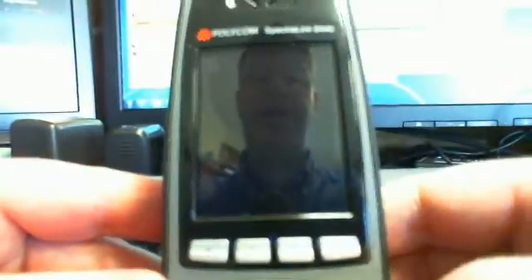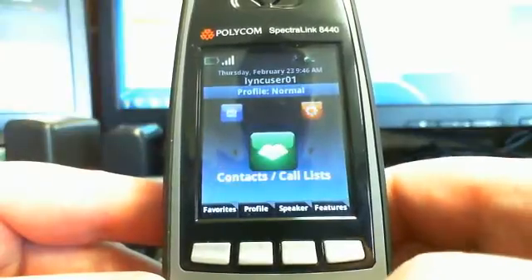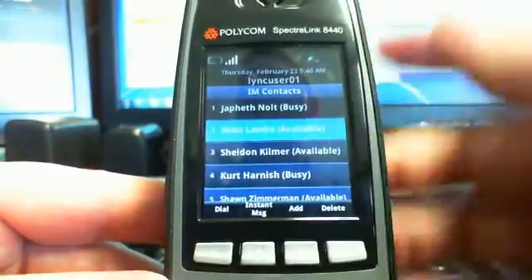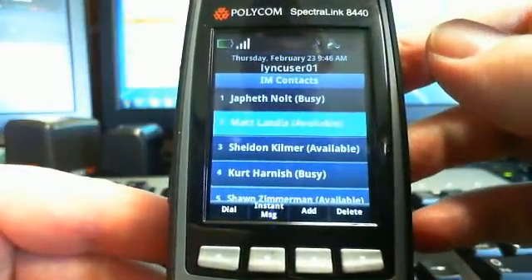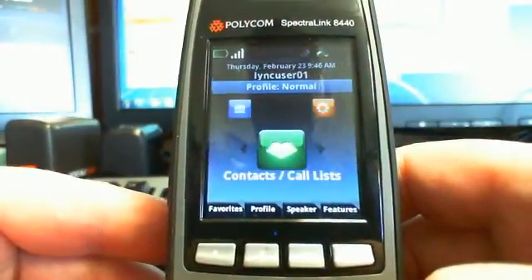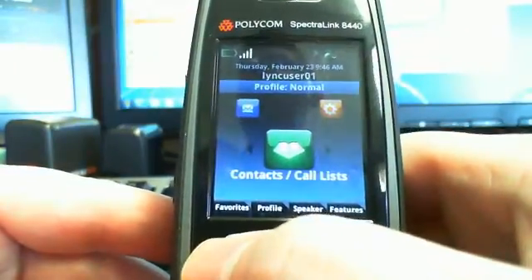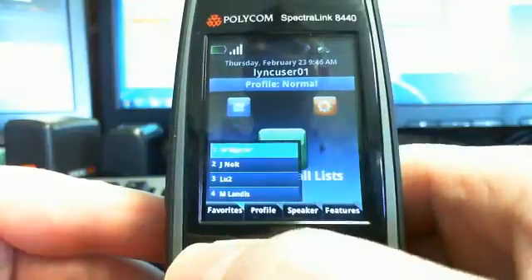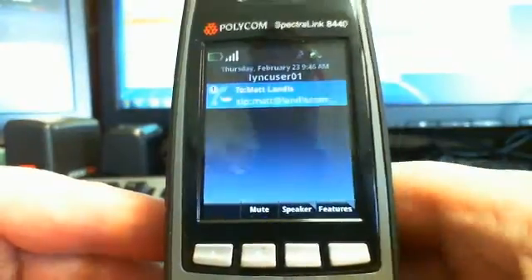It also does Voice over Wi-Fi — we already demonstrated that. You can dial a number manually or go into your contact list and click Dial. Keep in mind that with the 4.0.1 firmware, the device is only meant to work inside your network — it's not designed to go through your edge or be outside your network. Also, you can go to Favorites and define some quick contacts — for example, a warehouse worker who frequently calls the front desk. I'll hit four in Favorites and it's calling.